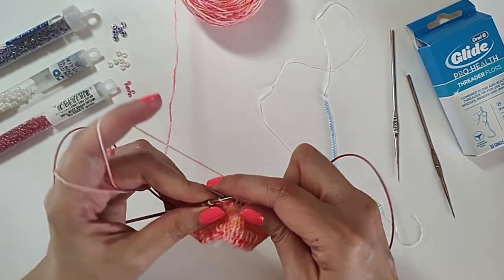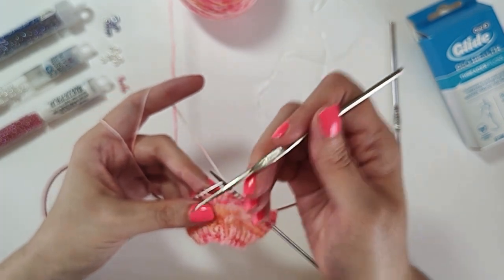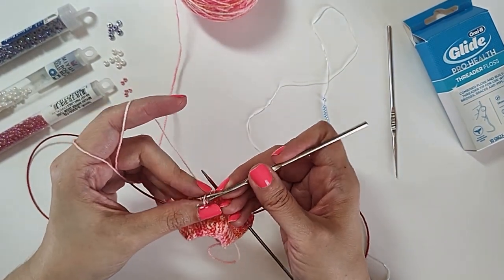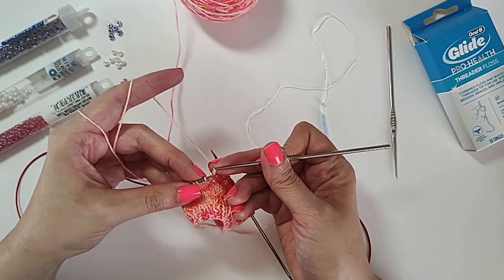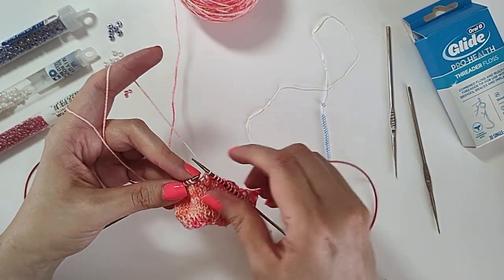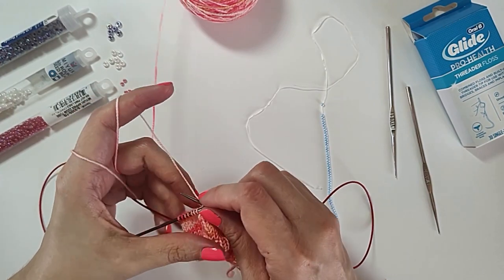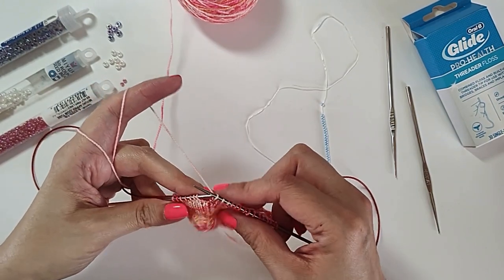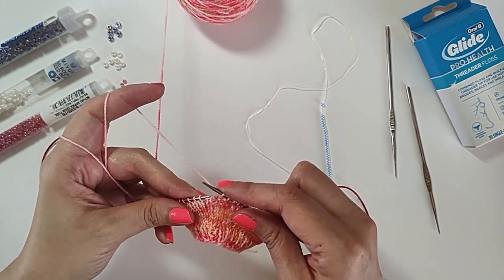Let's do one more of those. Sometimes when the hook is very small, you might split the yarn when you're trying to pull it through one of these small size 8 beads. If that happens, basically you just have to try again. Now it kind of split it, but it did pull the whole thing through. This depends a lot on your yarn — it's better to use a smoother yarn when you're beading. When you're using the small beads, if your yarn is fuzzy, it gets a little bit harder to pull through.